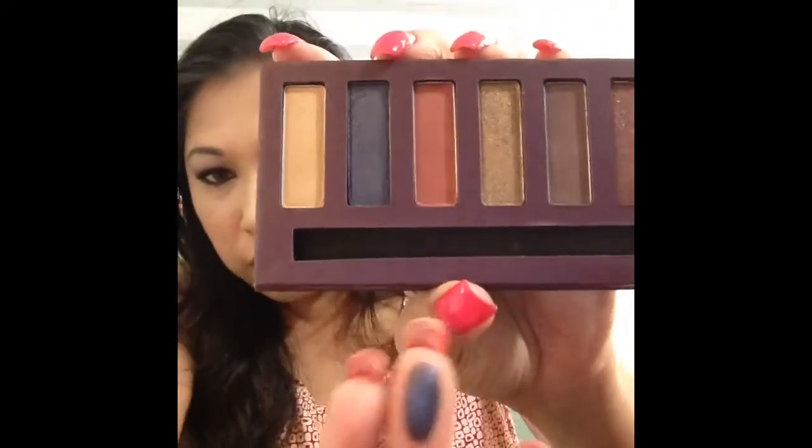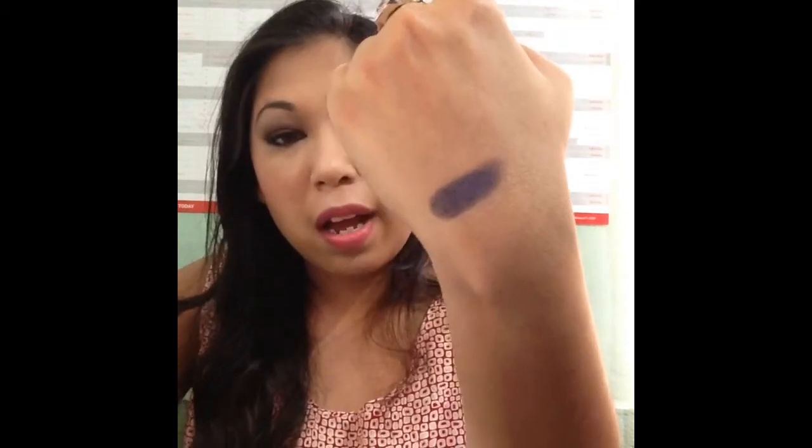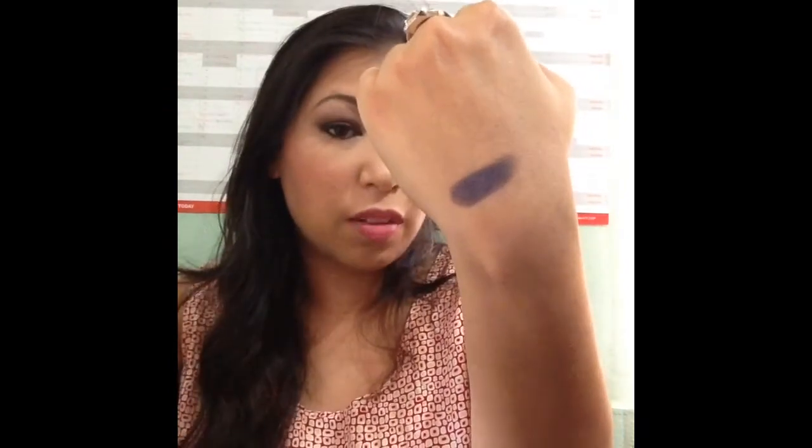Next we have this shimmery midnight blue. It looks a lot more shimmery in the pan but when swatching it looks more metallic. It appears a little charcoal-looking on my hand. Building it up, you're getting a blue hue that more or less looks like a bit of charcoal. I did apply this in the crease and it's not black — it's definitely a kind of charcoal mixed color.